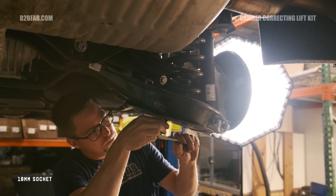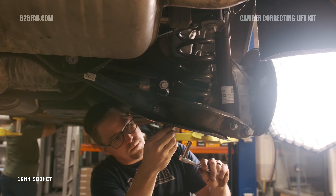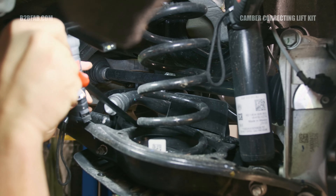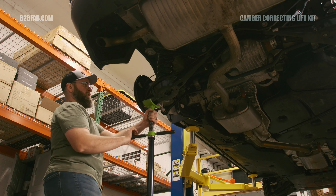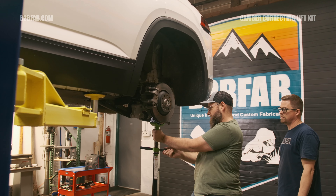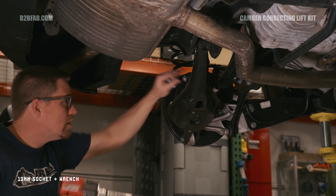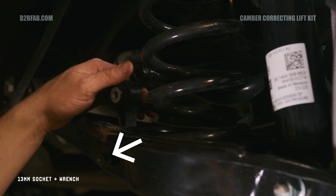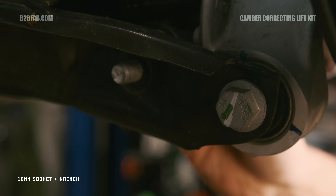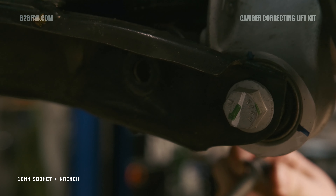Failure to do so could result in damage to the joint or boot. Using a 16mm socket, remove the lower ball joint nuts and separate the control arm from the ball joint studs. Now lower the spindle off the strut and remove the 13mm bolts at the top to remove the strut spring assembly. We recommend securing the spindle with a bungee cord to avoid damaging the brake hose. If you are replacing the strut mounts or bearings, a spring compressor tool will be required to relieve the spring tension for disassembly.